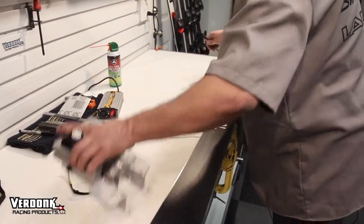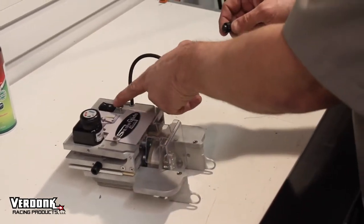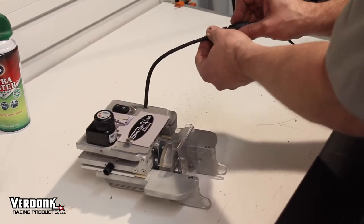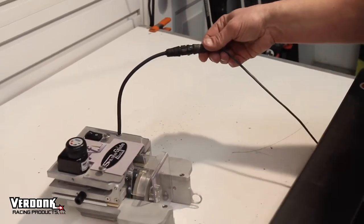I typically put the machine on the back side of the tuning bench. Make sure that your power switch is off. Plug your power cord in — you'll feel it lock in — and then twist the cord to lock that together.